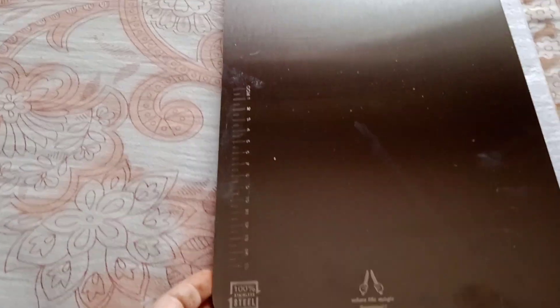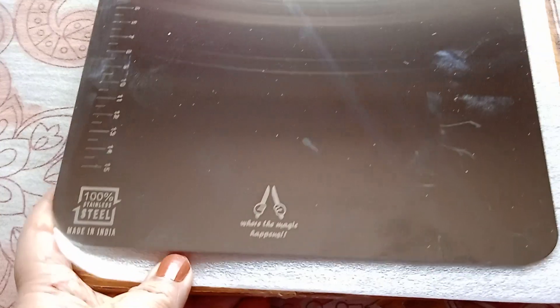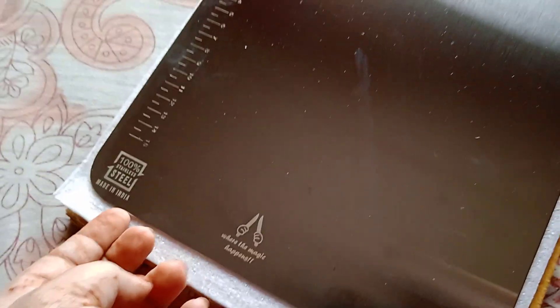Hello friends, welcome back to my channel. Today I am going to bring a small video about a very important cutting board. It is a stainless steel cutting board and it is made in India, as you can see.